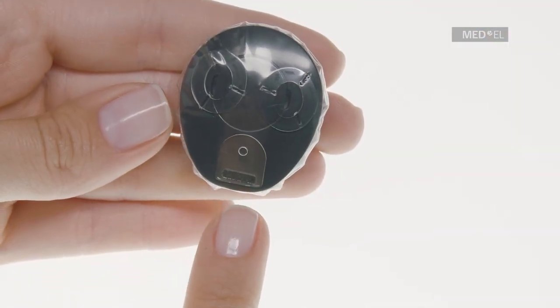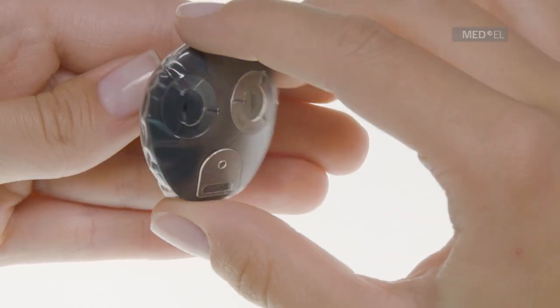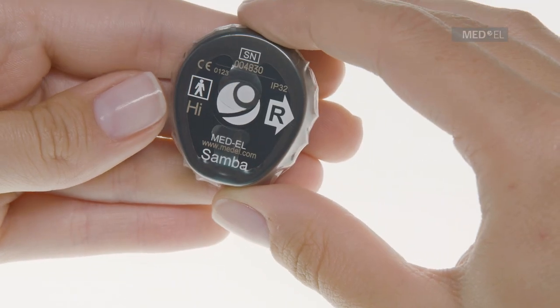Avoid pulling on the additional fixation option on top of Waterwear. You can easily recognize it by its fixation hole.